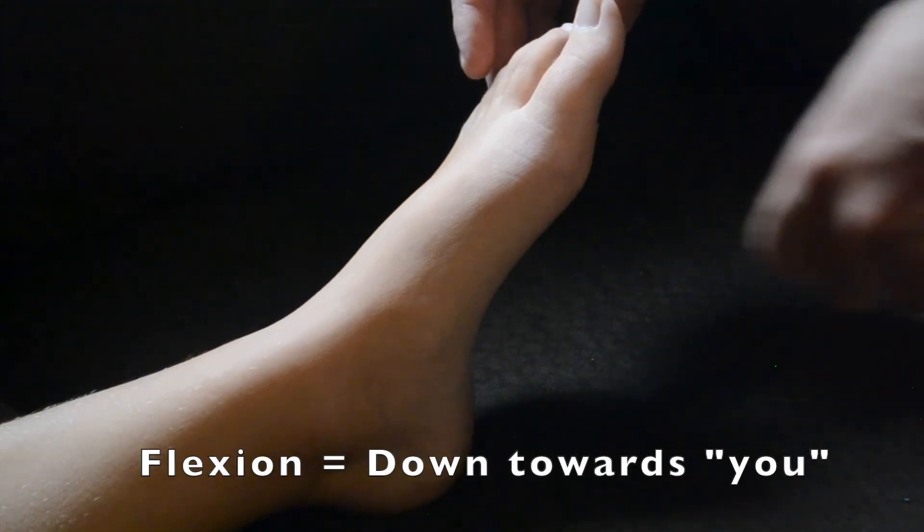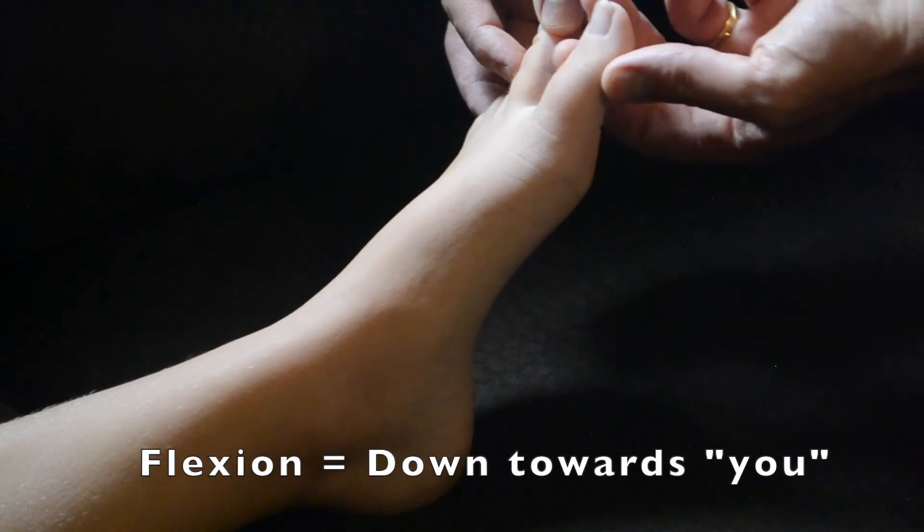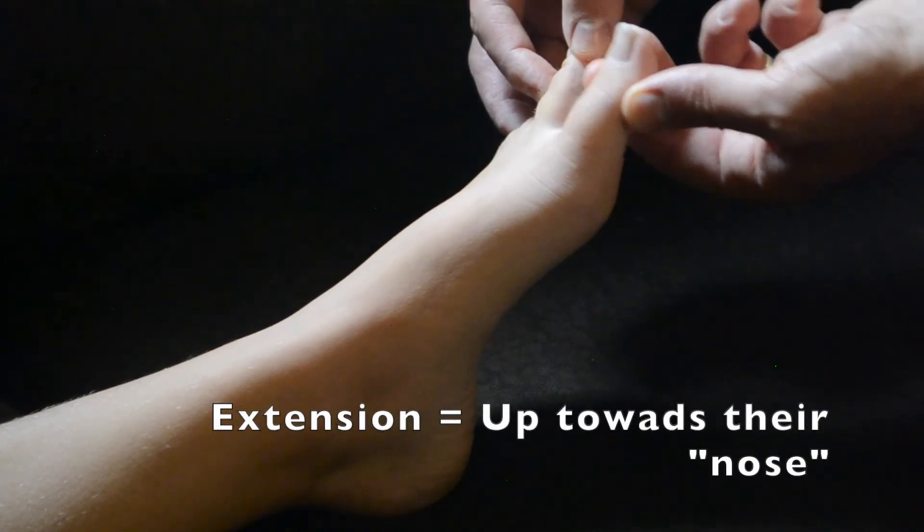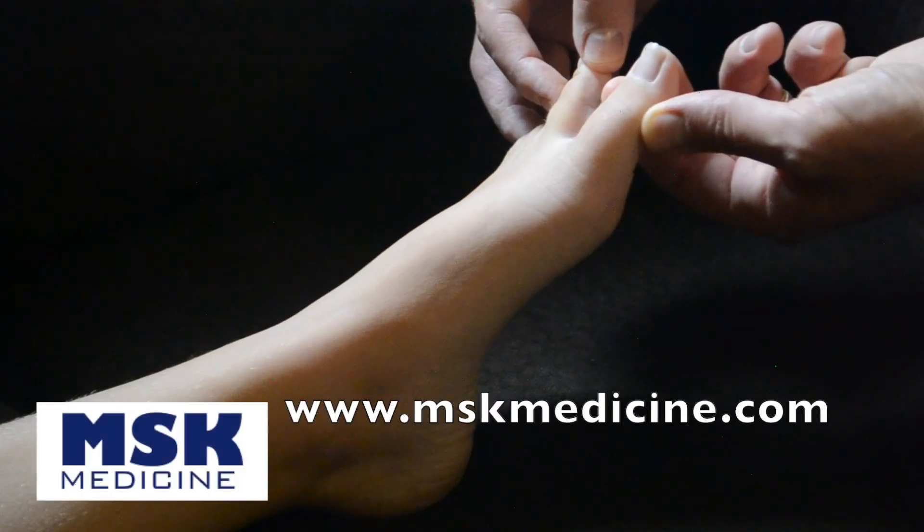To ease with these instructions, you perhaps might ask the patient whether or not the toe is moving towards you or back towards their nose. The patient should be able to pick up even very small movements of the toe.